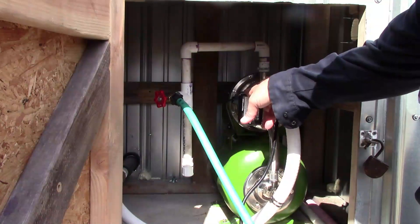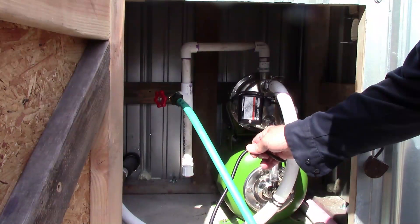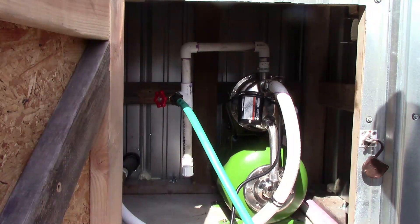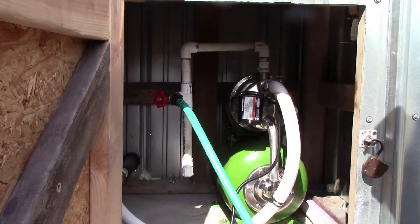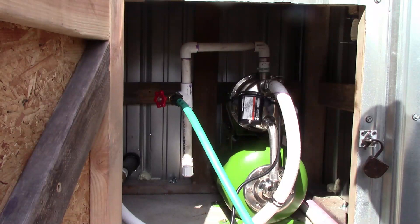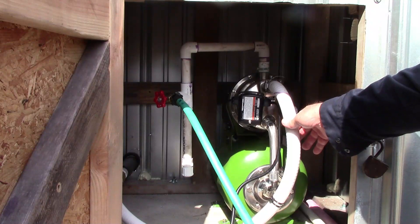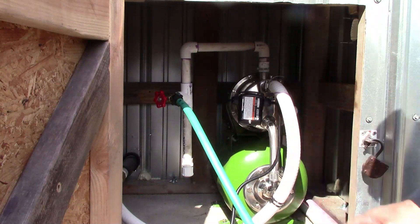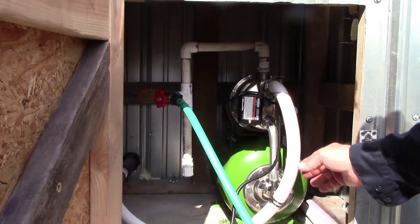This pump comes with its pressure switch preset and already wired for 115 volts with a plug already installed. I plan on running some permanent power out here — right now I only have it hooked up to an extension cord. This pipe here is the kind you might use on a hot tub; it's solid but still flexible, so I didn't have to worry about it collapsing on the suction line.